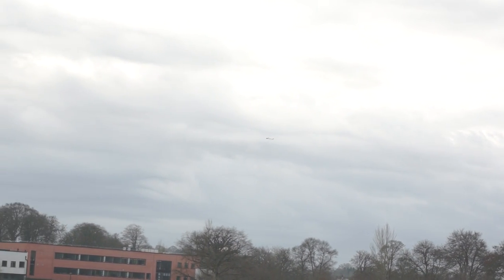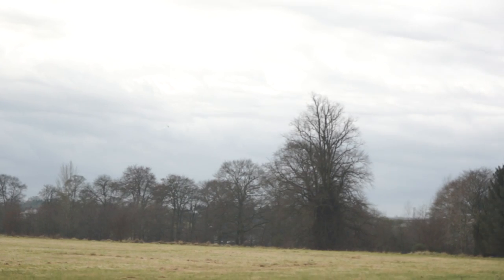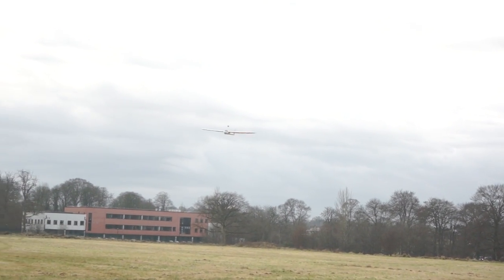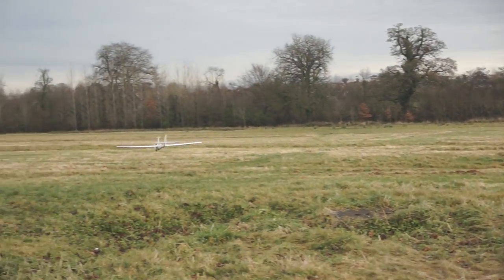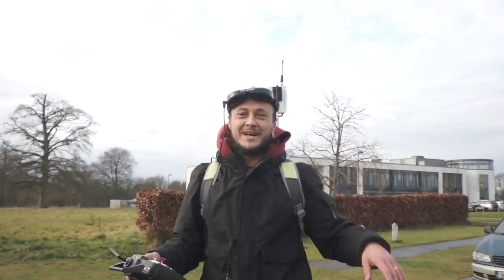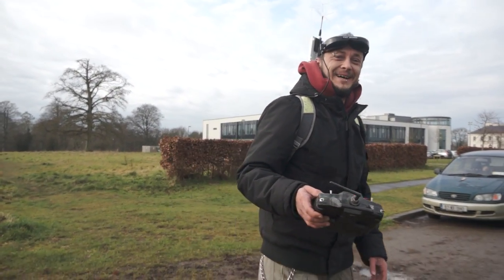So here we go. How was that for landing, huh? Not too bad. Brilliant.